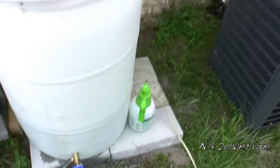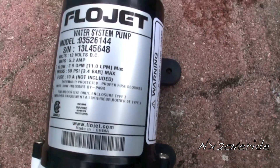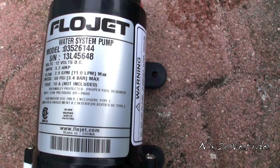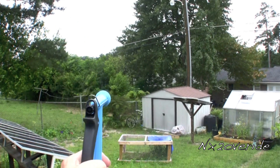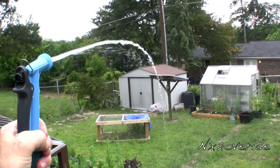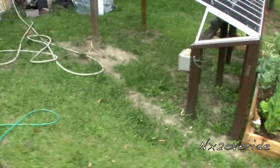Right now I've got it running off the battery from the solar setup. It's drawing about 5.2 amps — not bad at all. It's got a pretty good flow and push to it. You can move some gallons with it.